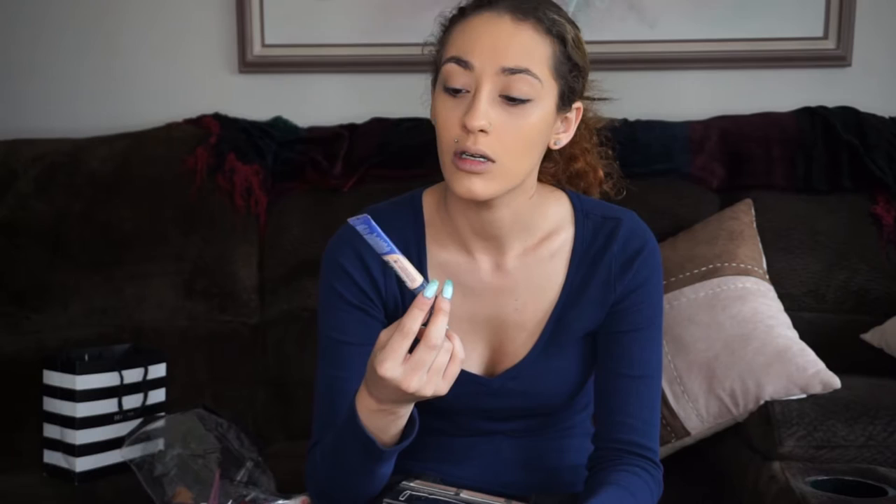Moving on to concealing. I'm going to be using the Rimmel London Match Perfection in 240 Fair Light Neutral. I don't really want too bright of a highlight today since this foundation is so warm, so I'm only going to go halfway.